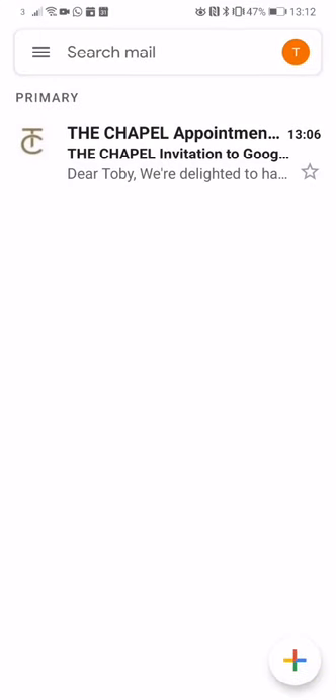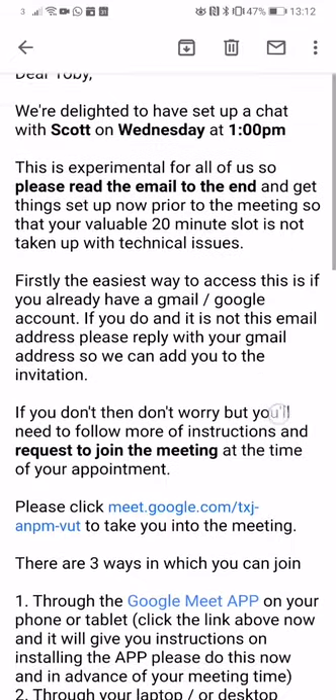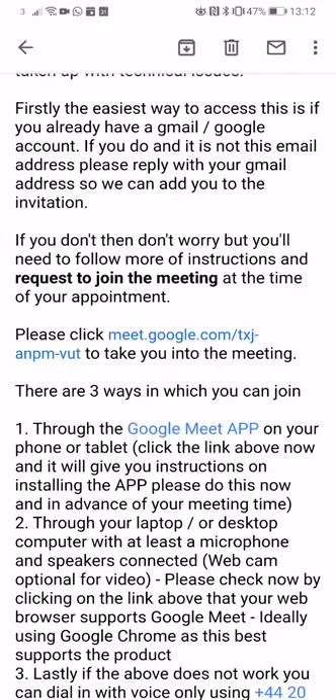A quick video on how to join a Google Meet from your phone. This is the email that's come through — the one we've sent to you. Read through that and it'll tell you exactly how to join, but the easiest way to download the app is to click on the link for our meeting.